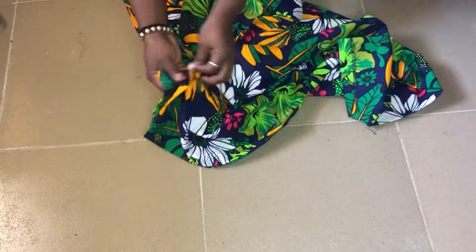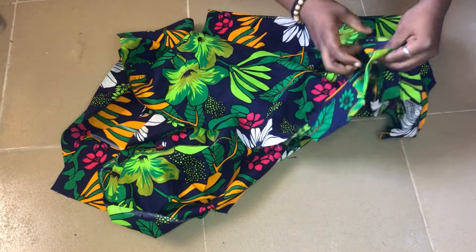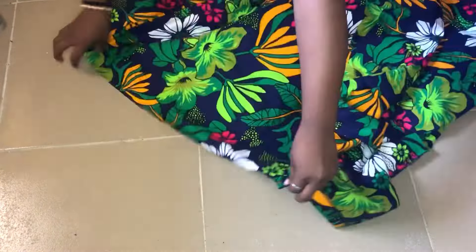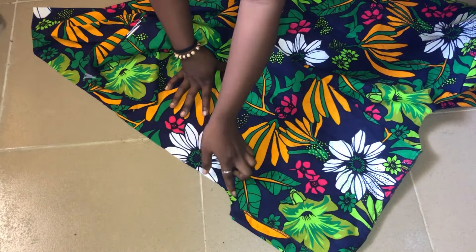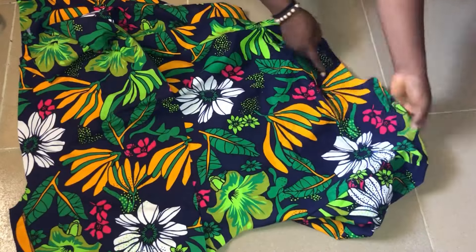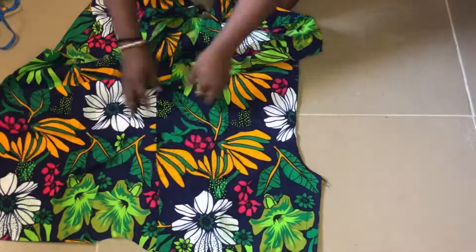The next step is to sew the sides of the dress. Go ahead and arrange the dress properly, placing the fronts on the back very well. I'll be using half an inch to hold the sides — half an inch for this side and half an inch for the other side as well. I've now sewn both sides of the kimono.